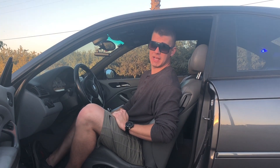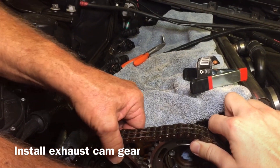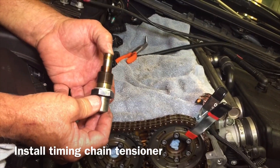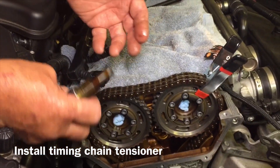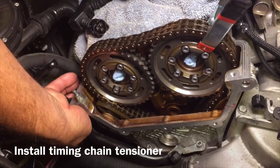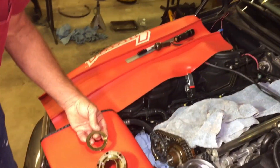Now we're gonna put the exhaust cam gear in. This is a chain tensioner — it's oil-filled with a spring. You can see the oil coming out right here in this little port. Don't squeeze it all out, but this is what actually keeps the chain tight inside your engine. We're gonna torque this down to 51 foot-pounds when we get it in, just tight enough to crush that washer and make sure it seals up, because that's your oil seal.